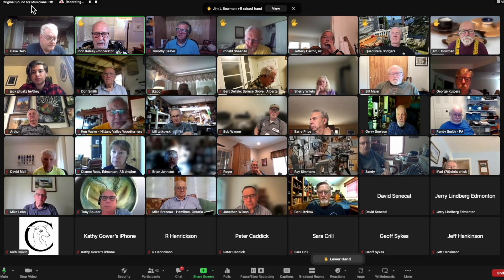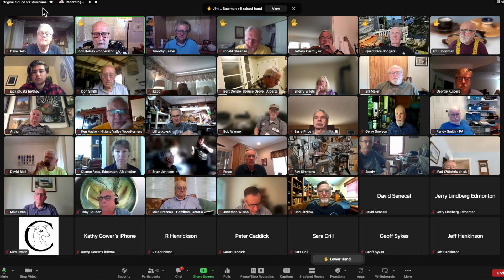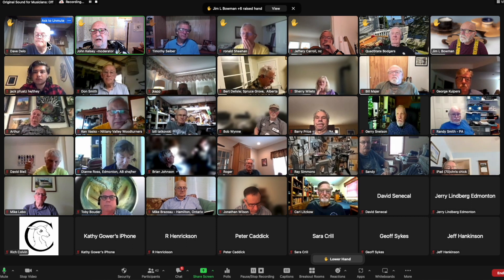We're halfway through the hour. Unless somebody is dying to speak on this, I'm going to move along to other people now. Thank you very much — this is a very helpful discussion. Dave DeLo.